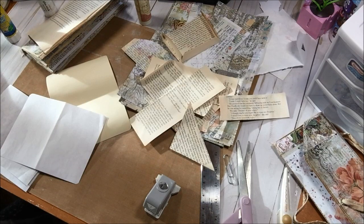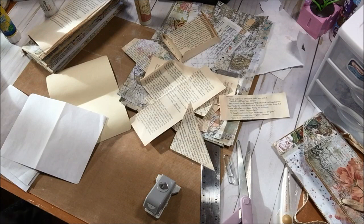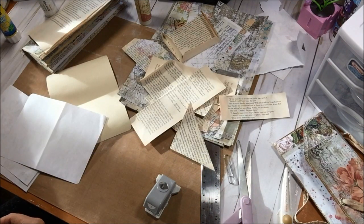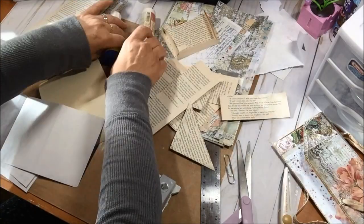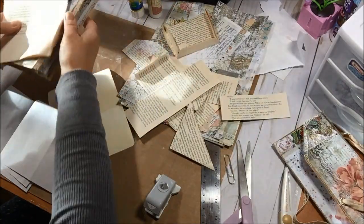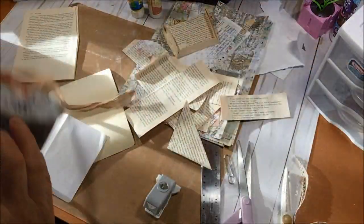Good morning everybody, it's Martha and welcome to my shabby craft studio. I've been away from YouTube for a little bit — not physically gone, but away. I had cataract surgery a week ago on Monday. The struggle is real, let me just put it that way. As you can see, I have a beautiful mess on my table and I'm currently working on some ephemera for a little project.